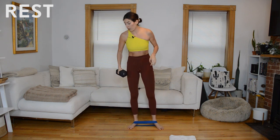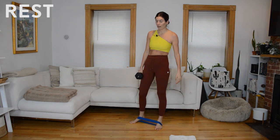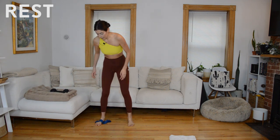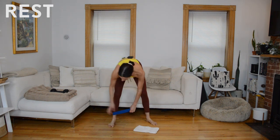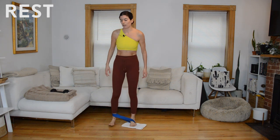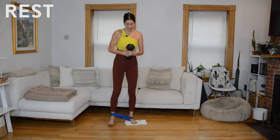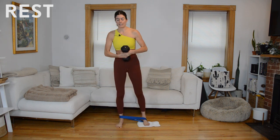Take 30 seconds to rest. We're going to do that same thing on the other side. When we get to the halfway point I'll give you a full minute to recover. Switch the setup: band is going to be around your left ankle, around the ball of the right foot, and the right foot is on the glider. We'll start with the sliding side lunge — grab your weight and hold it at your chest.